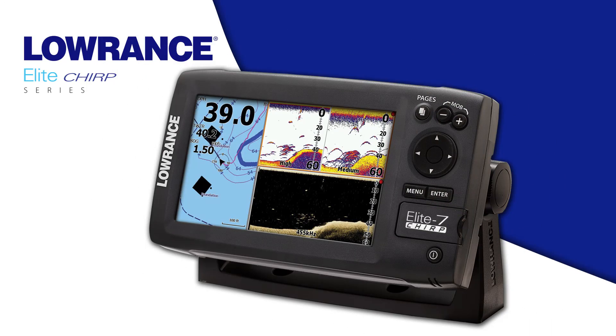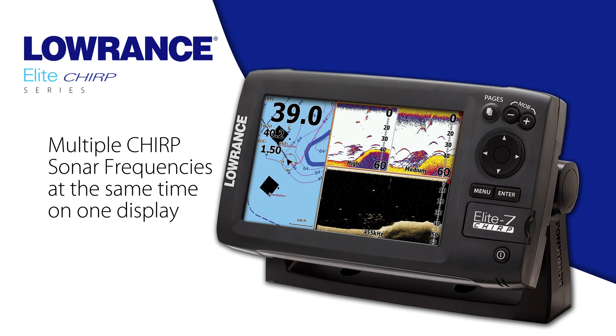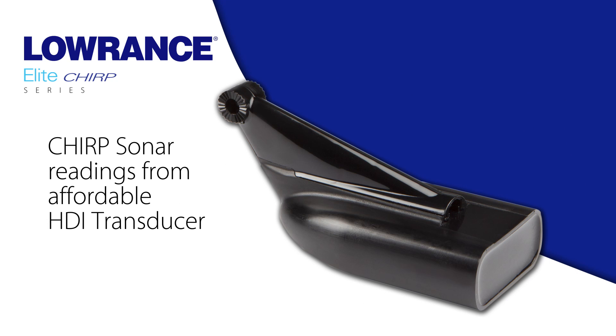Lowrance exclusive Chirp sonar advantages include the ability to see multiple Chirp sonar frequencies at one time on the display. We also have the ability to provide Chirp sonar readings from our more affordable HDI transducers.